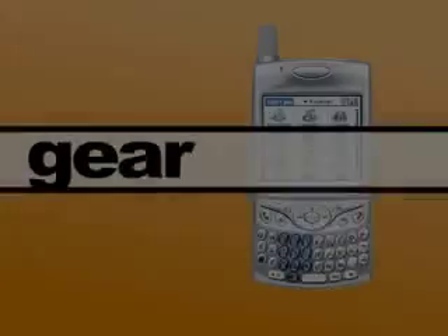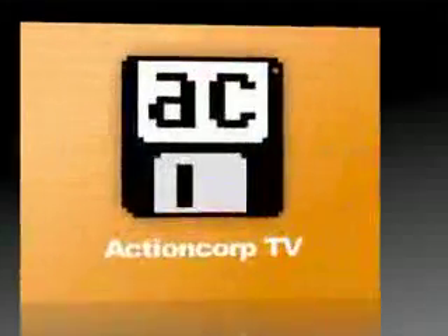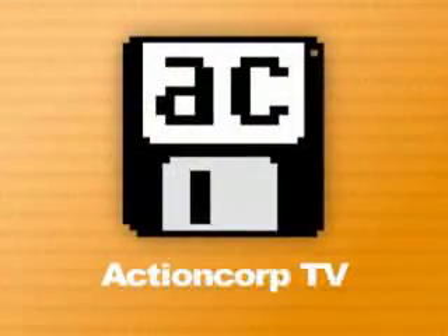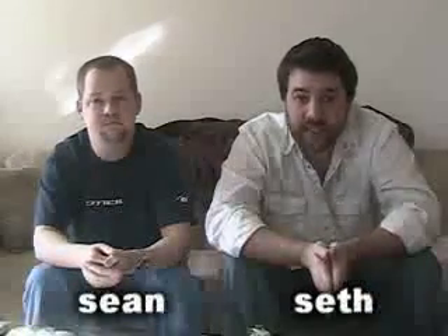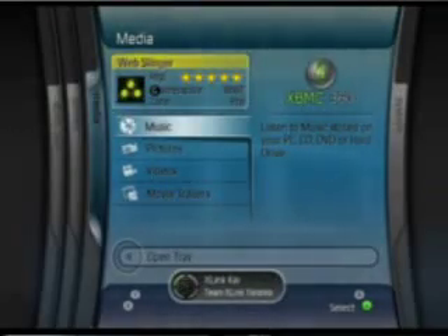For the past year or so we've been previewing the MC360 skin for Xbox Media Center. The release is finally here and we're going to take a closer look on this edition of ActionCorp TV. Welcome to ActionCorp TV, I'm Sean and I'm Seth, and we have gotten our hands on MC360 in its final form. Everybody's been watching this on the Xbox scene forums, and now the final edition has been released. We've seen it go through a couple of different phases, and to actually see it in its complete form, now publicly released and available, is really nice.